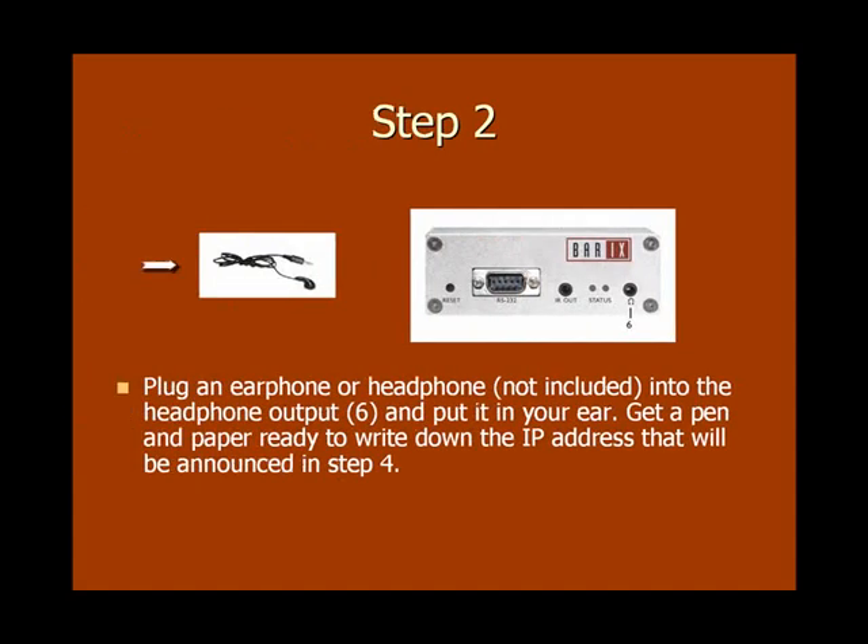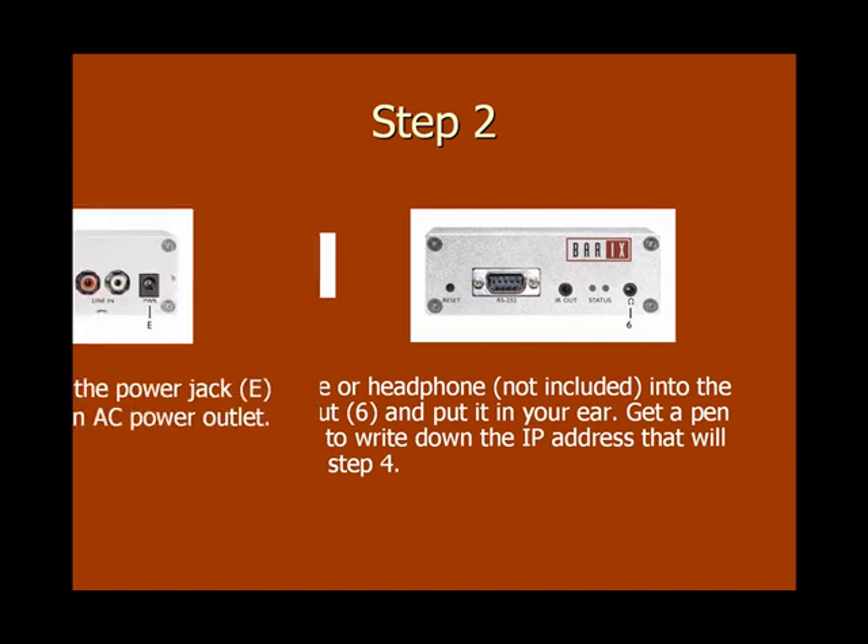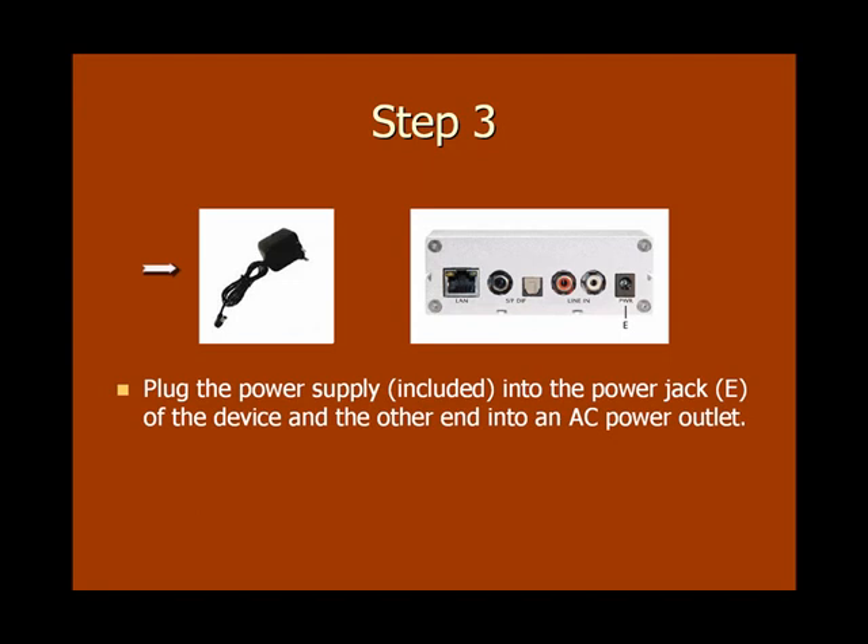Now plug an earphone or headphone into the headphone output port and put it into your ear. Then make sure you have a pen and paper ready to write down the IP address that will be announced by the inStreamer. Now plug the power supply into the power port located on the back of the inStreamer 100, and plug the other end into a 120 volt AC power outlet.